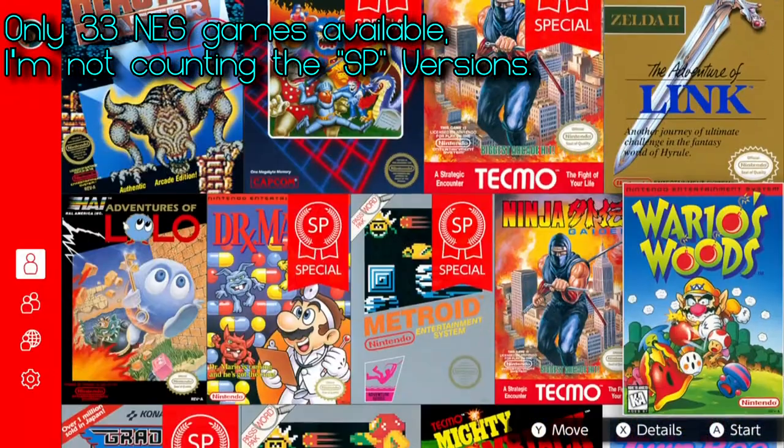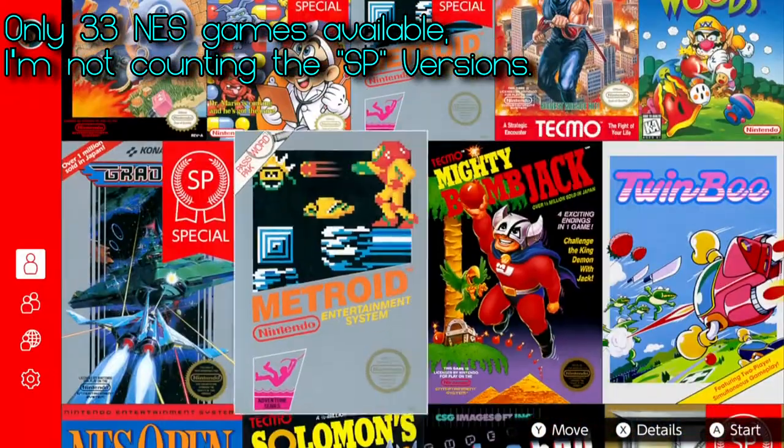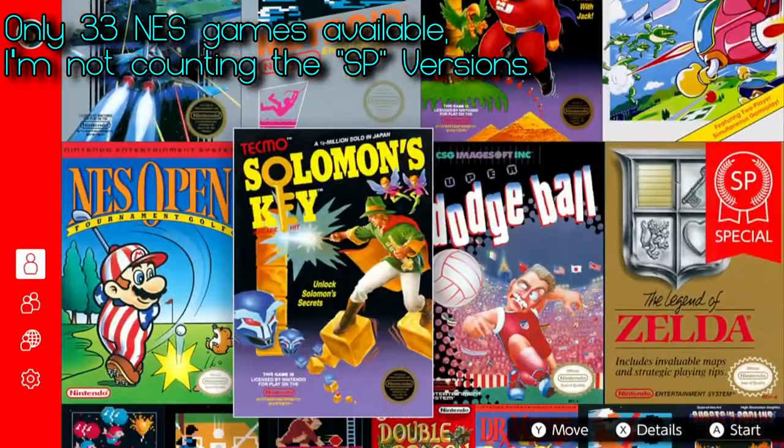The retro game library situation with the NES games could have been great and still has the potential to be, but it's not there yet. Nintendo hasn't said much about adding games from other consoles. On top of that, Nintendo shut down a bunch of ROM sites, discontinued both the NES and SNES Classic, and shut down the Wii's Virtual Console service — which had a large library of legally obtainable retro games. You end up with this great but poorly executed idea, and watching Nintendo screw this up over and over throughout the years is frustrating.